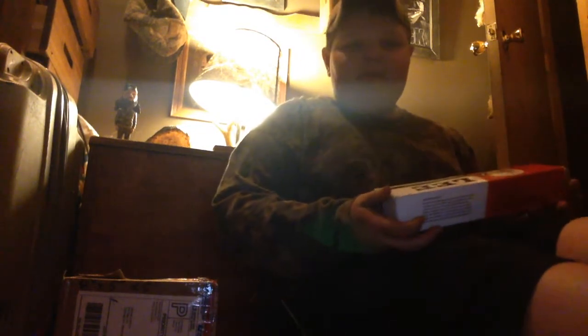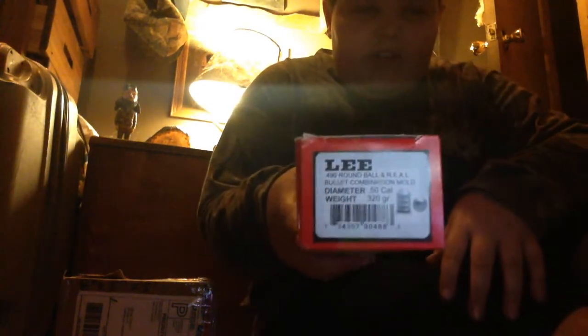I ordered a .45 caliber, .200 grain, .440 off of eBay, and I got it in the mail a few days ago. I opened it up — I'm excited to get my stuff — and I look at the end of it, you know, to make sure that it's a .45 caliber. And as you can see here, I don't know if you can see or not, but it's a .50 caliber.